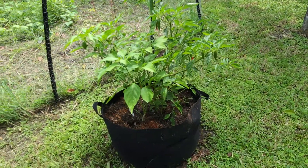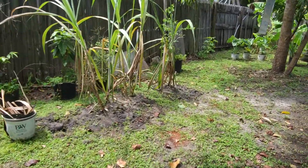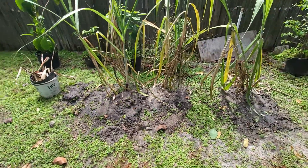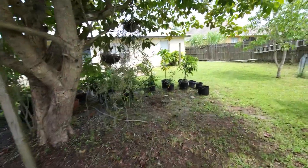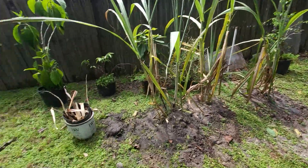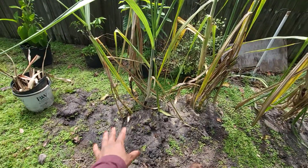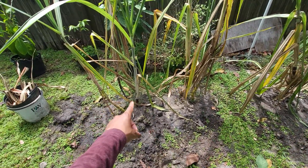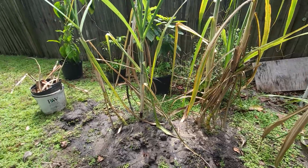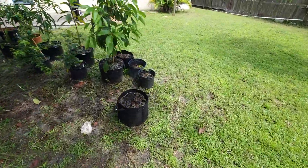Let's go to the back real quick. Over here are our sugarcane that was recently planted by the one and only G. They were all in here — we have three pots, and we have different varieties. In each hole there's like a green and a yellow type or purple type.